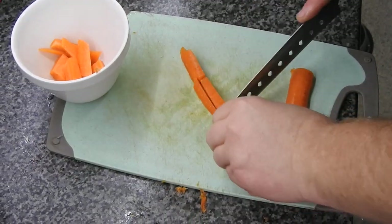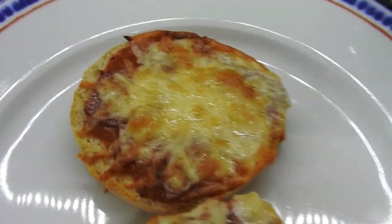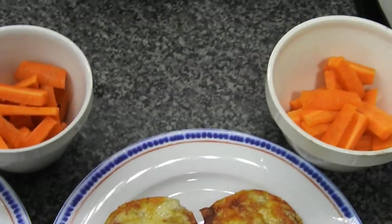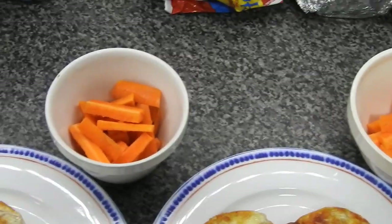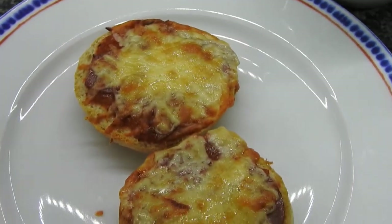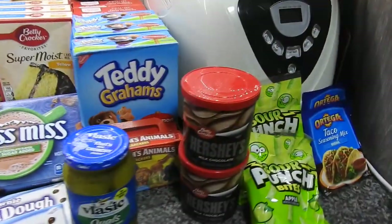He makes me nervous when he's using knives. So that's what they've got, plus some carrot sticks. Amy obviously has to have mayo to mask the taste of the carrot - bear in mind please how small they are.